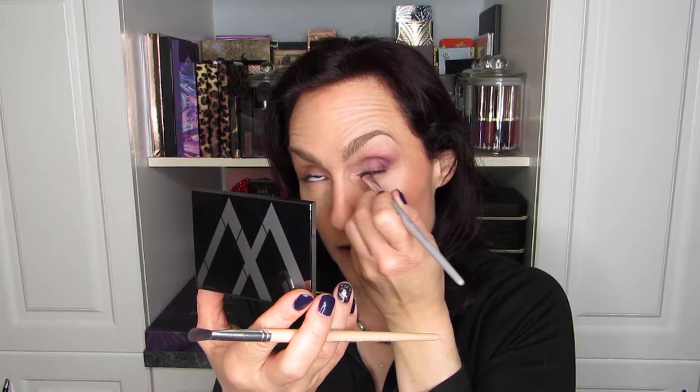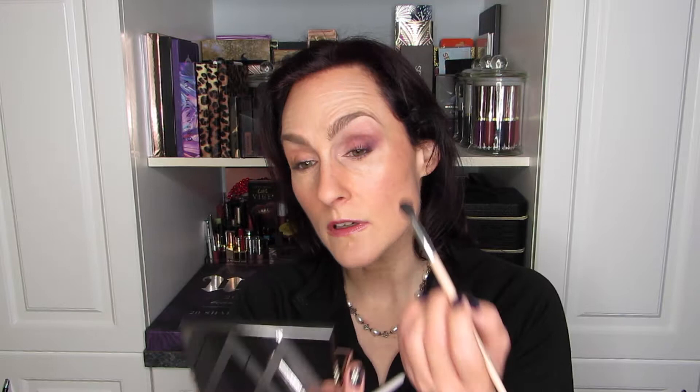I'm going to go on the lower lash line with the smudger brush with that deep purple. I want to build it up bottom and top progressively. I picked this quint specifically — I think there are five or six options — because of my green eyes. I want to see how much it can bring out the green. I'll just go in the crease with a tiny bit more of that purple and blend it. It sticks quite a bit — not bad, I'll add a little bit more.